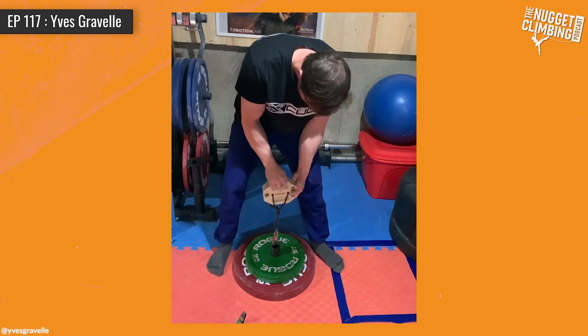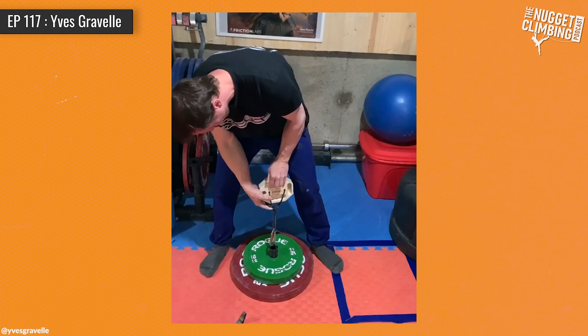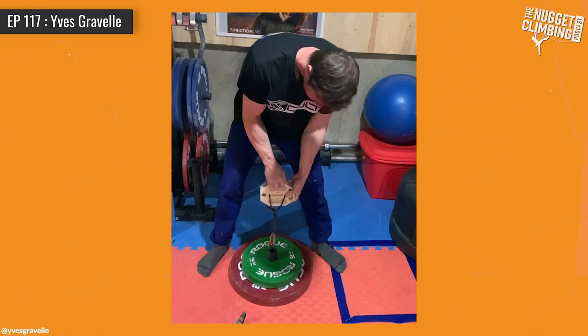So you would train or program that the same way a powerlifter would do a hypertrophy phase — maybe sets of eight to ten to twelve reps in that preparation phase? Yeah, for fingers I don't do a lot of classic hypertrophy; I'll do a bit more volume instead.